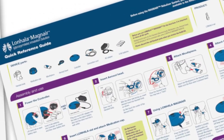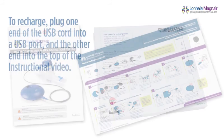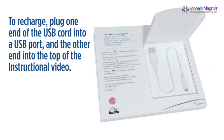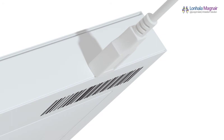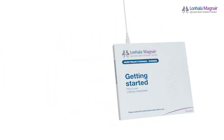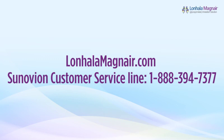Thank you for taking the time to watch this instructional video. You can always watch again or use the quick reference guide available in the Magnair box. Be sure to read and follow the full manufacturer's instructions for use, also included in the Magnair box. To recharge this instructional video, open the compartment on the back and retrieve the USB cord inside. Plug one end of the USB cord into a USB port on your computer or USB wall charger, and the other end into the top of the instructional video. It may take up to 45 minutes to fully recharge the instructional video. You can track charging progress on the video screen while it is plugged in. When charging is complete, store the USB cord in the compartment on the back of the instructional video. If you have questions or need help with your Lanhala Magnair, please visit lanhalamagnair.com or call the Synovian customer service line.